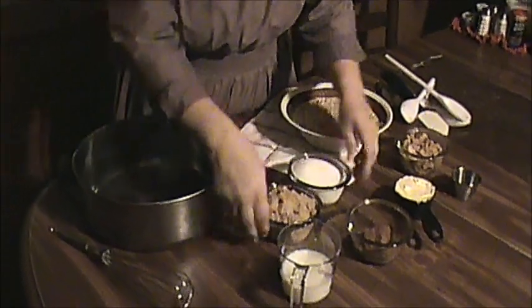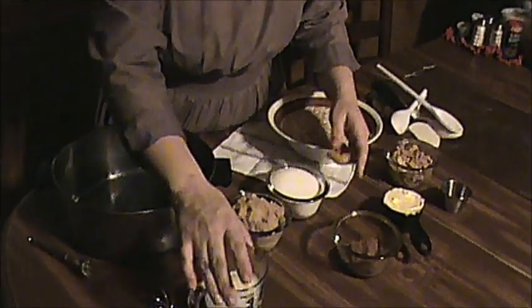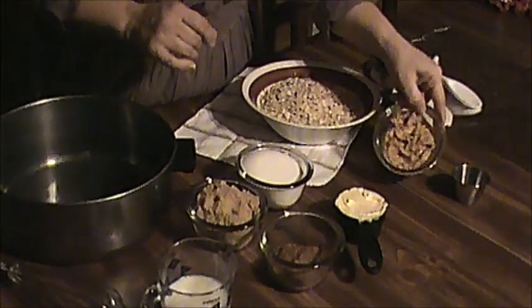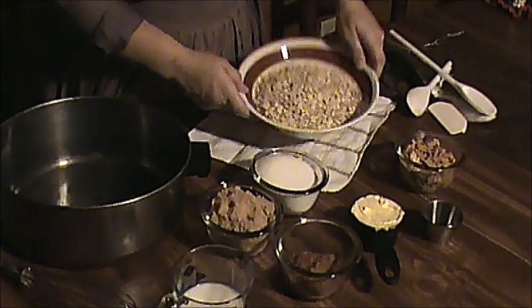Here's my ingredients. I use two cups of sugar — a cup of brown sugar, a cup of white sugar — half a cup of milk, a third of a cup of cocoa, half a cup of butter, two-thirds cup of peanut butter, two teaspoons of vanilla, and three cups of oats.